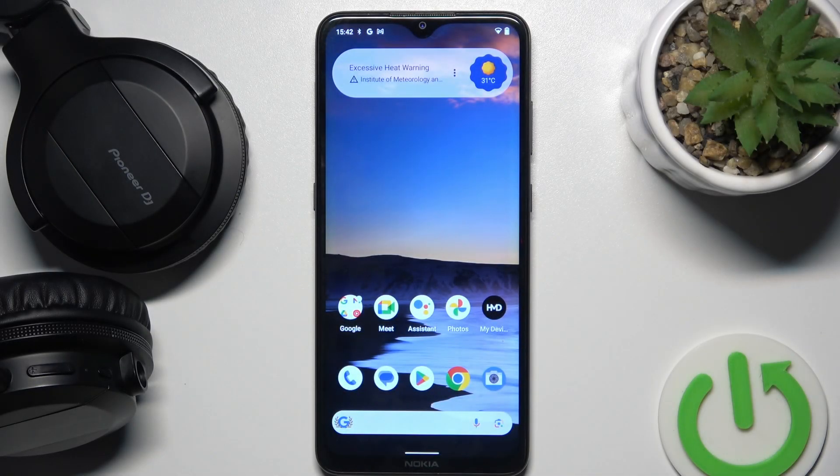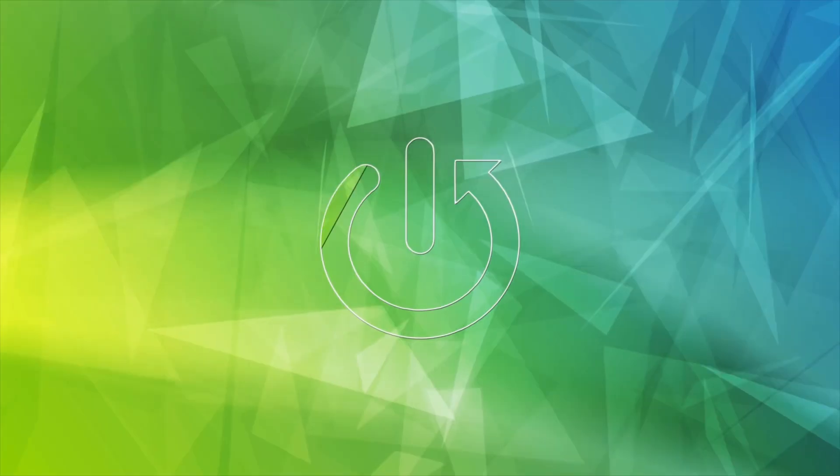Hello everybody and welcome. In this video I will show you how to connect your headphones Pioneer DJ to your phone with a cable.